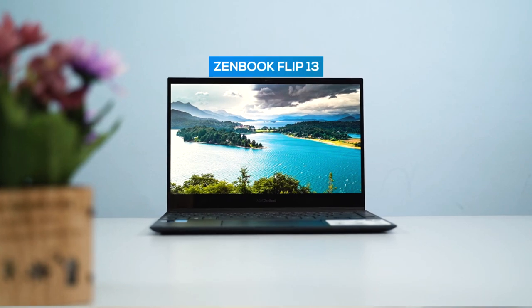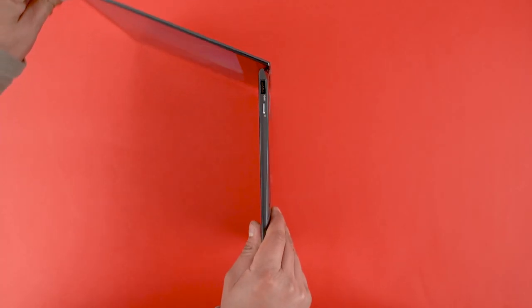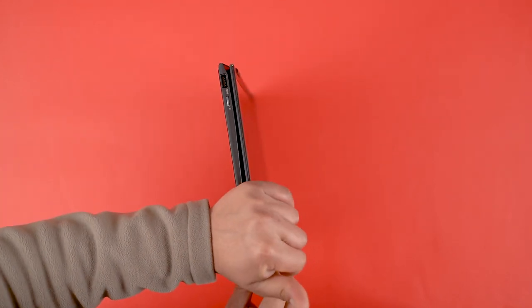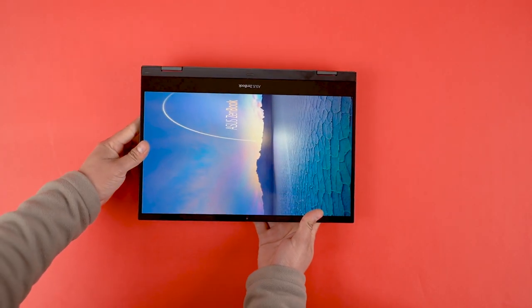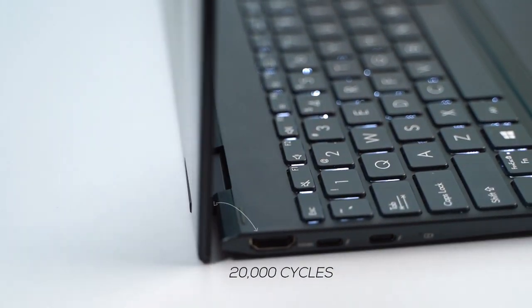Allow me to kick things off with the design. The ZenBook lineup from Asus has always offered premium design while retaining lightweight build quality, and the ZenBook Flip 13 is no different. It looks very similar to the ZenBook 14 that I reviewed a while back, except for the 360-degree hinge, which feels plenty sturdy. Asus says you're good for at least 20,000 cycles of opening and closing this hinge.